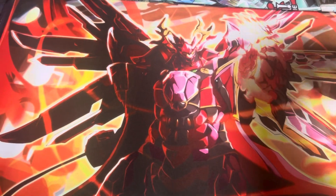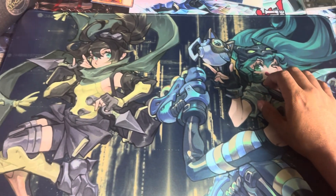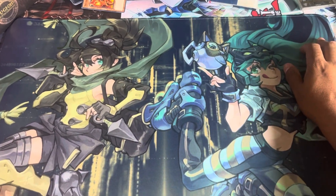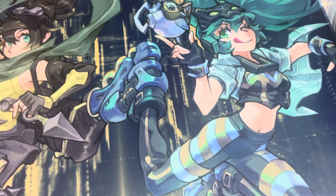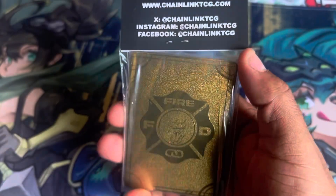They come in a variety of different artworks. Like they've got this one, and then they also were nice enough to send me this one, which I think has IP and EMP Meow Mine on it. You can definitely tell it's Meow Mine because of that, which is super cool. They also sent me this really sick metal field center — that's just insane.